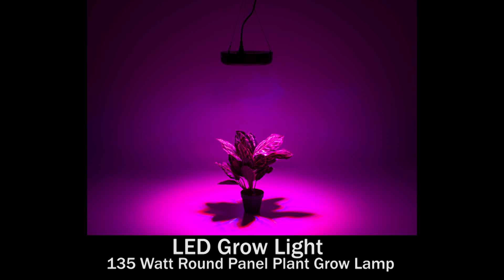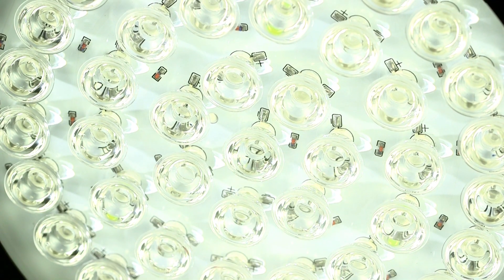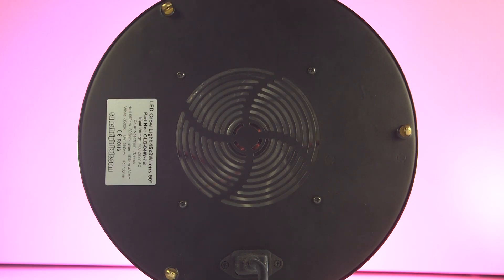The round panel 135-watt plant grow lamp has 45 3-watt LEDs with a 120-millimeter replaceable cooling fan.